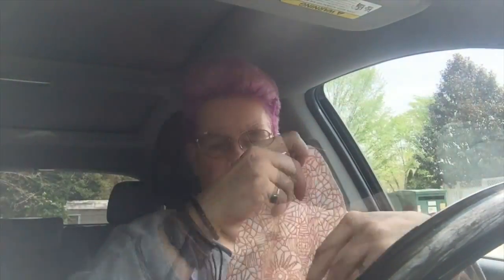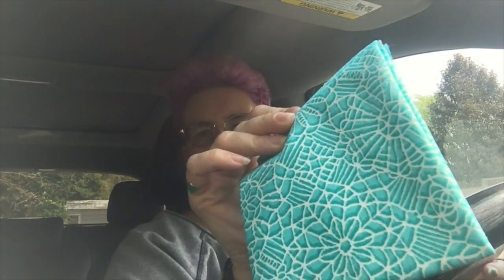They put some thought into this. These are all the same types of fabric. Let's see what size they are — they look like they're a fat quarter. Yep, fat quarter size. So I got one of this design in orange, one of this design in blue, kind of the opposite design in this teal color — aqua teal — then this one is pink, and yellow. So far I'm very impressed.